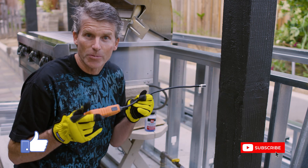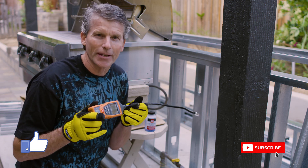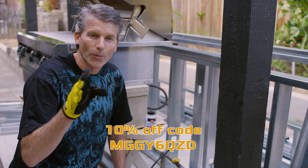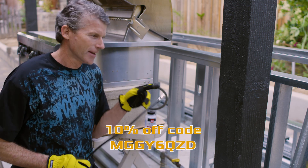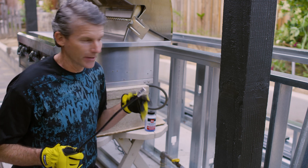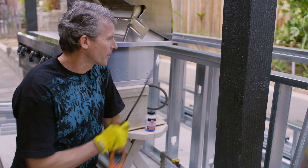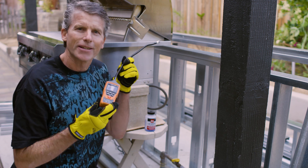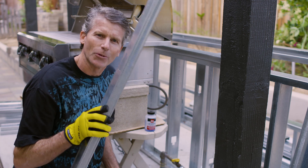I put a link in the description below for this gas leak detector, or you can purchase one off of the TopTest website. Don't forget to use that 10% off code to save yourself a few bucks. If you want to see the video where I installed the underground gas line for this barbecue, check out this video here. Or if you need to clean up an area after a barbecue, I reviewed this power washer in this one. Now it's time for me to get back to work building this fireplace and barbecue structure, and now I have a cool new tool to check for any gas leaks.